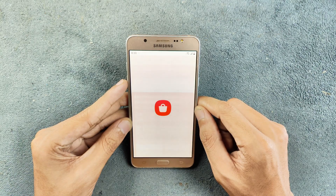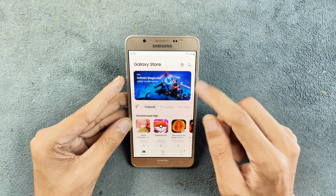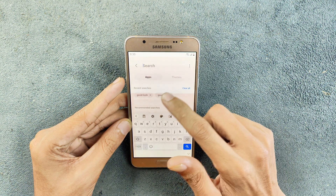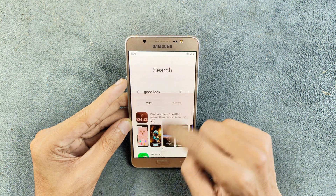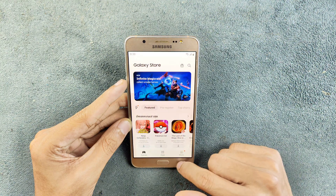One thing that is not working is Good Lock. I did try to find it but could not. I may have to sideload it to get it working. Some apps related to Good Lock, like Nice Catch and others, are also not available.